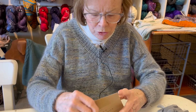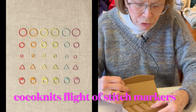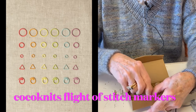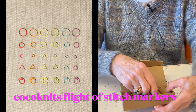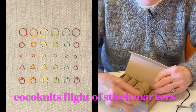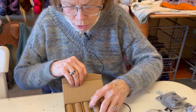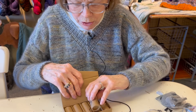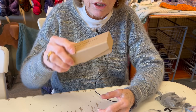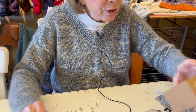Also back in the shop from Coconuts is our flight of stitch markers. There are triangles, small circles, bigger circles - the split ring, that was the name I was thinking of - and triangles and small circles. These are great, and a fantastic gift for someone, because you can keep them all in a pouch in your bag. Coconuts has great stuff.